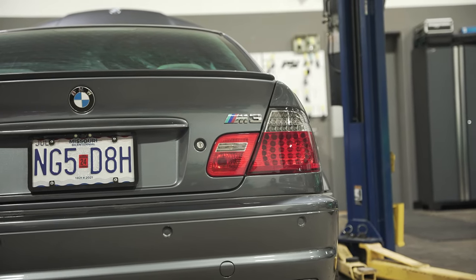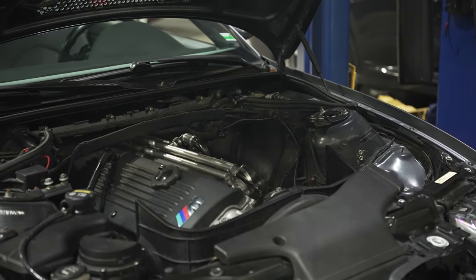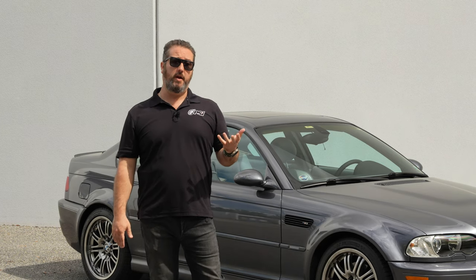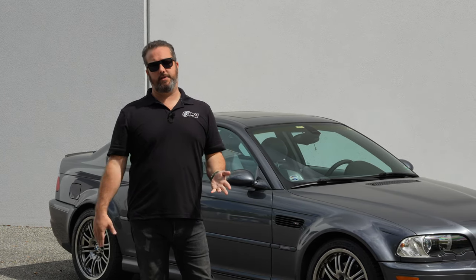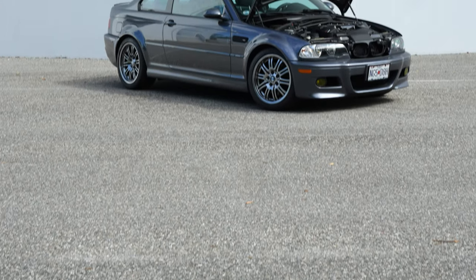I'm going to take you through everything we did with this car, and then I'll take you through the maintenance and why the S54 is special and why it's important that certain maintenance items are done on these cars. There's always the big three: doing the vanos, doing the rod bearings, and also doing the subframe reinforcement. We do those literally on a weekly basis here at the shop — always doing one of the three or a combination of the three on these cars.